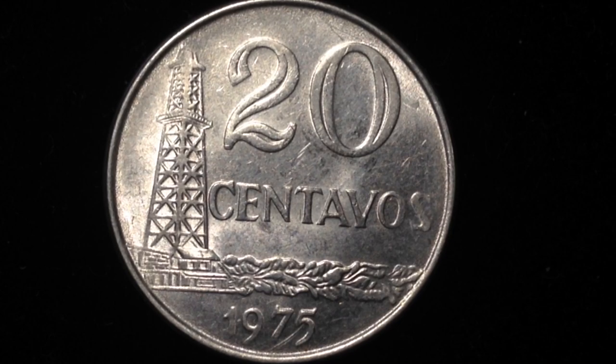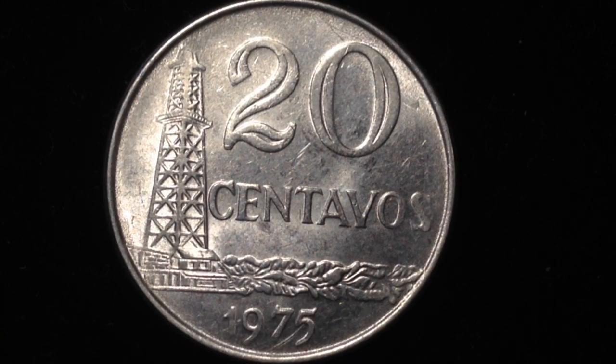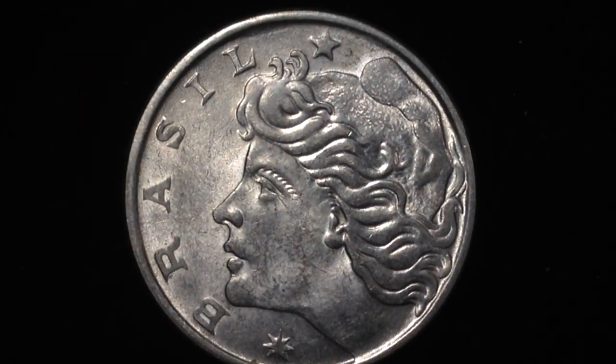You're looking at the reverse right now, which features an oil well. Also included is the date down below and the value of the coin up top.